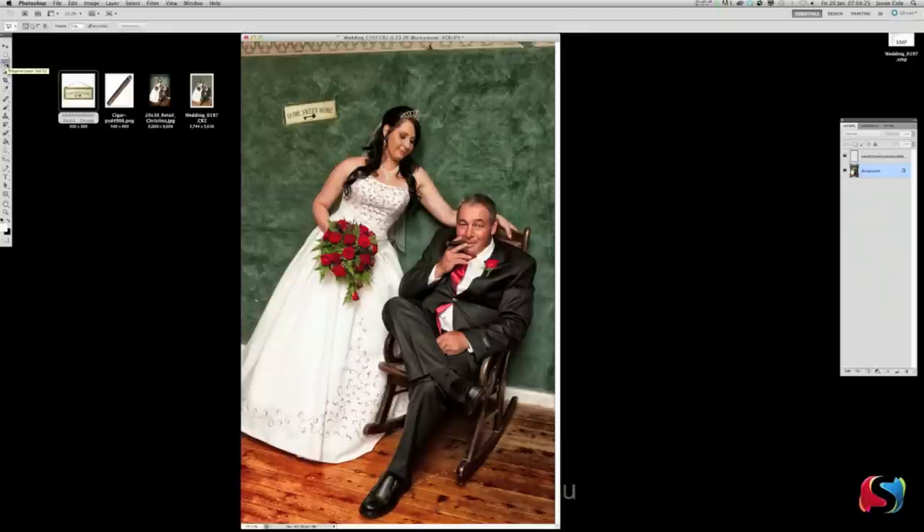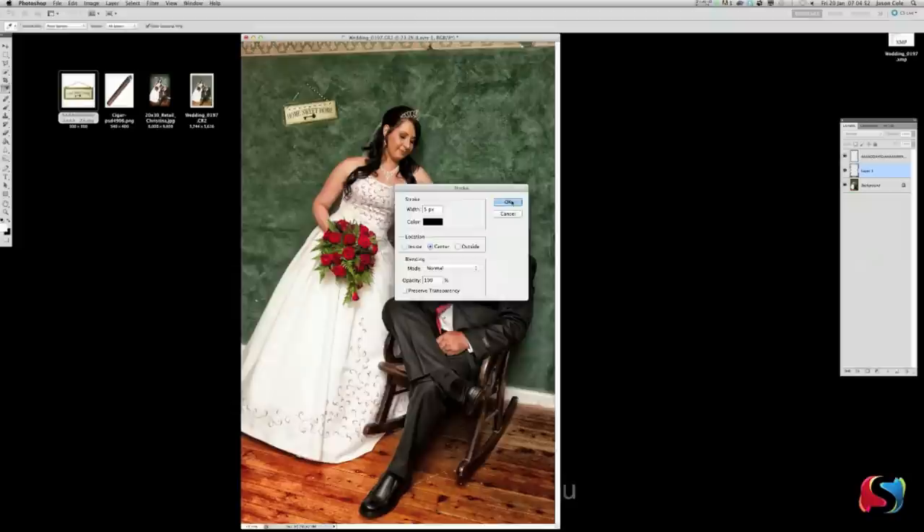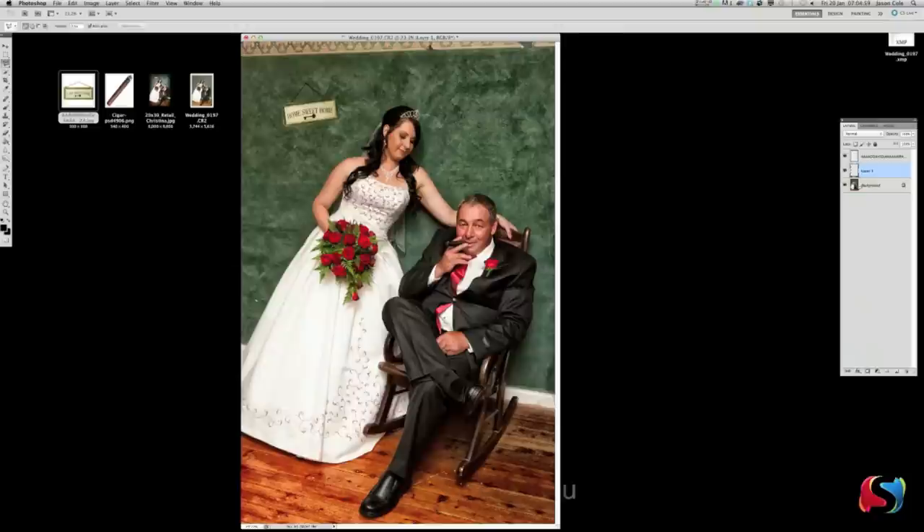Next we're going to put a little string on the home sweet home sign. Click the Polygon Lasso tool up here and create a new layer underneath the sign layer. Draw a line from here down behind the sign, across behind the sign, and back up — that's your string shape. To fill it in go Edit > Stroke — five pixels, black, click OK. Command D to deselect — there's your line, basically the string.